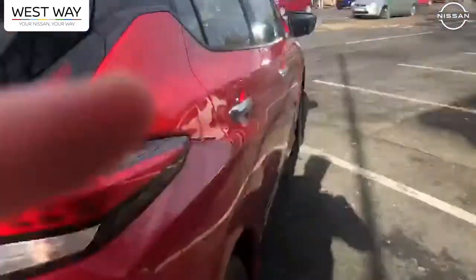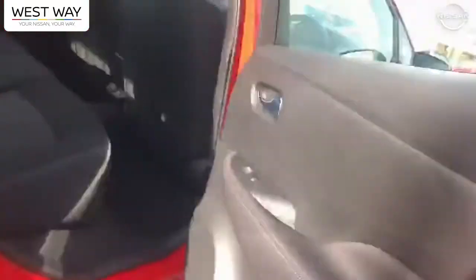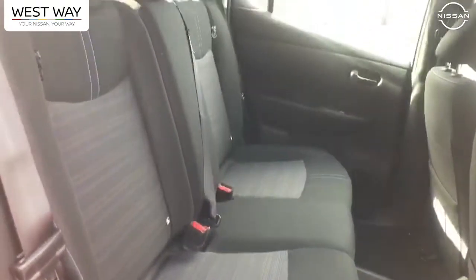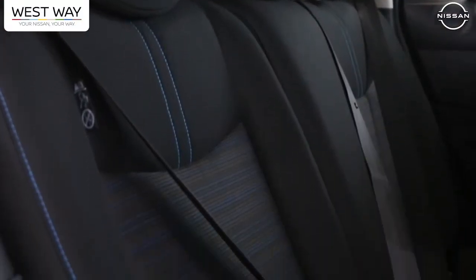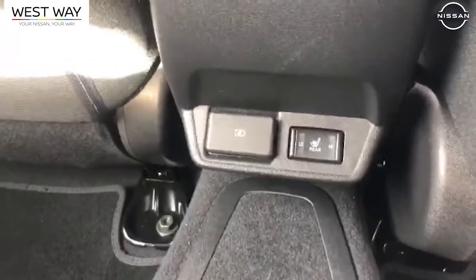Coming round to the side, I'll show you the wheels — we've got 16-inch alloy wheels here. In the rear doors, very nice cloth seats. One thing I've actually noticed about cloth seats compared to my car that's got leather: when you get into this car in the winter and in the summer, the seats aren't so cold and you don't get stuck to them in the summer.